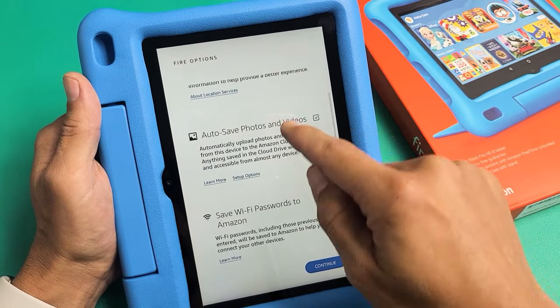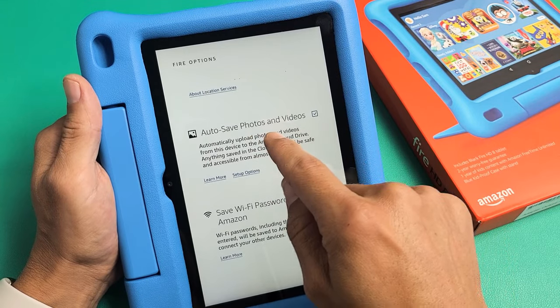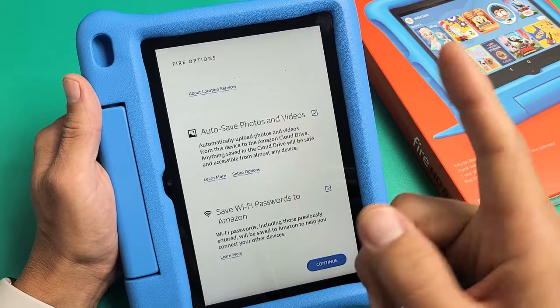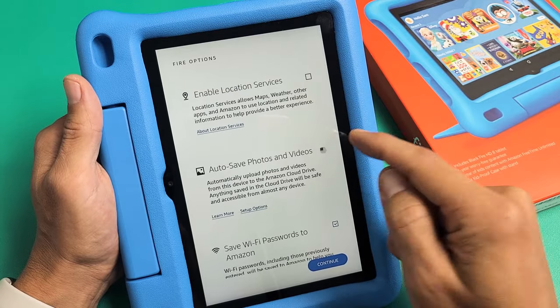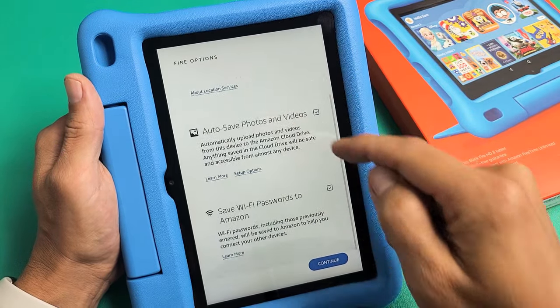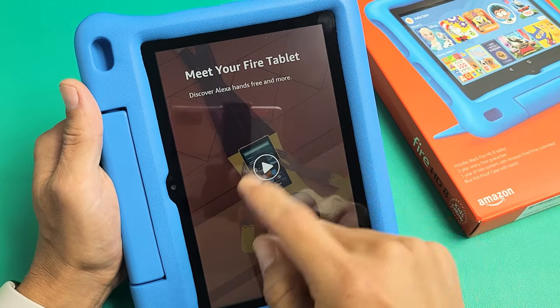You have some fire options here — three things, all optional. Enable location services, auto-save photos and videos directly to your Amazon Cloud Drive, and save Wi-Fi passwords to Amazon. These are all optional, it doesn't matter if you have them checked or not. I'm fine with having all of them checked, so I'm going to tap on Continue.